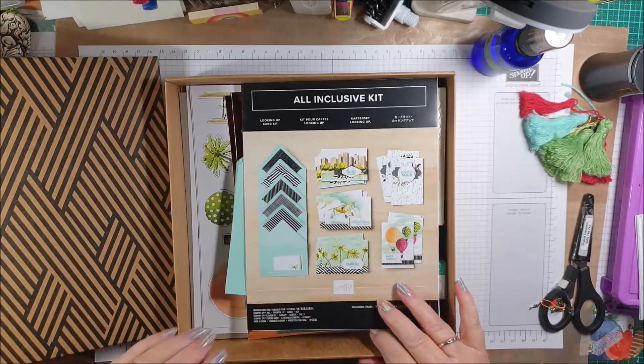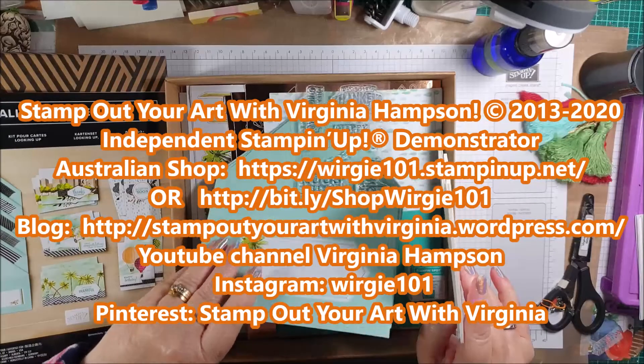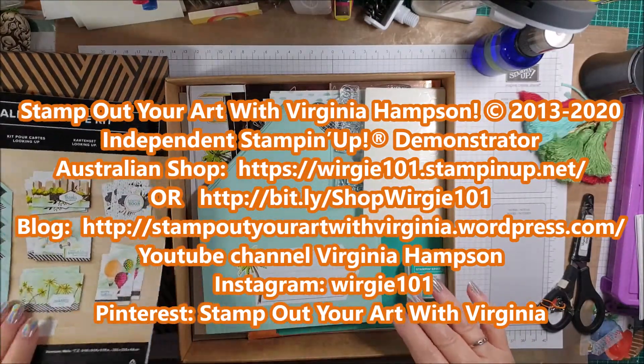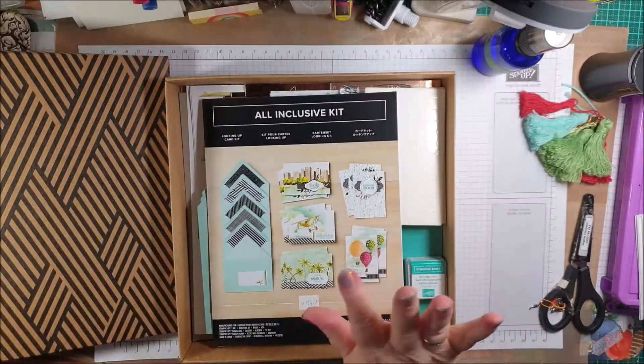I hope you like this. I'll be back later with some photos of my finished cards. Bye!